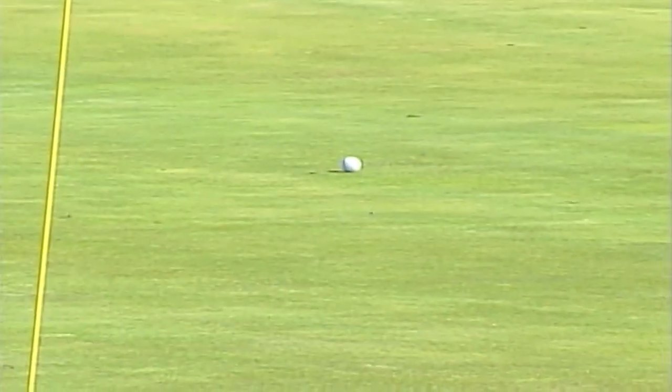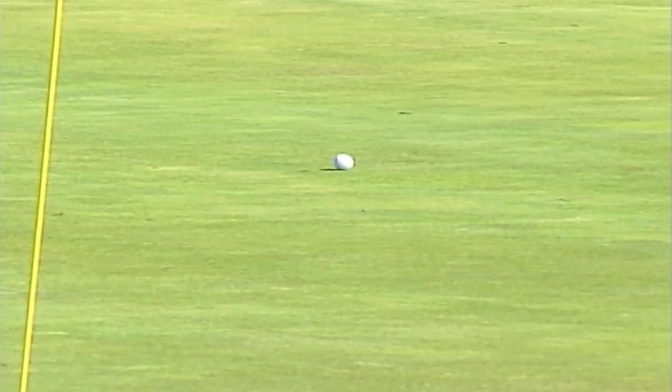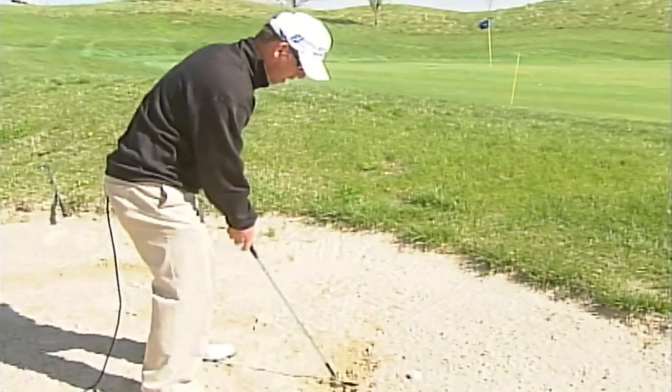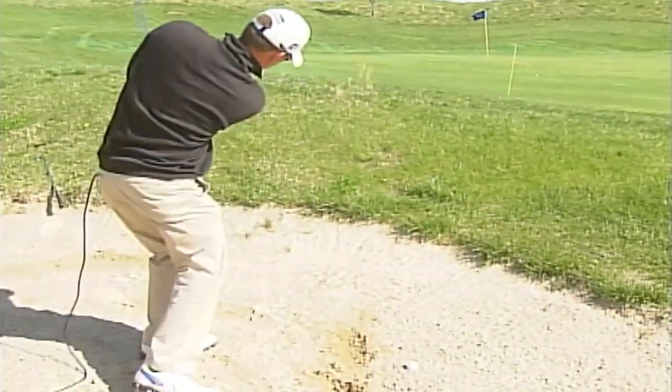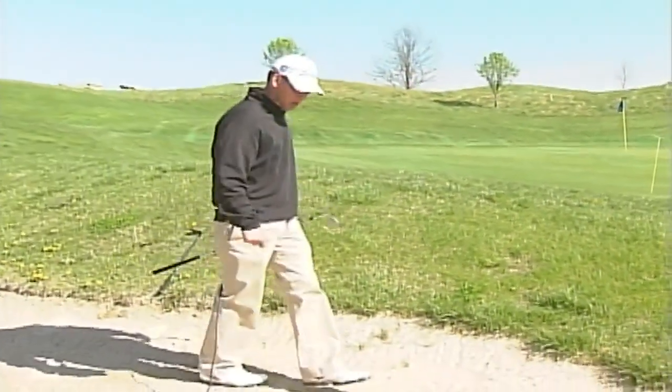What I see most of the time is people will make a long backswing and then they quit — they stick it in and quit. We've really got to make sure that our whole body is going through. We all have trouble with long bunker shots.